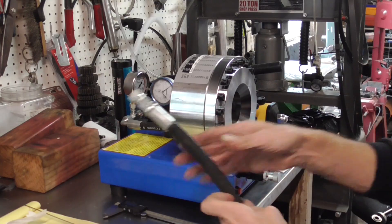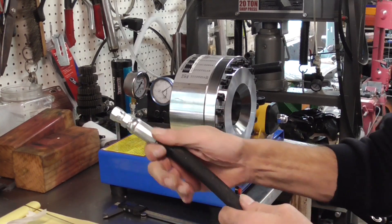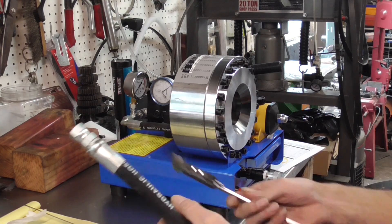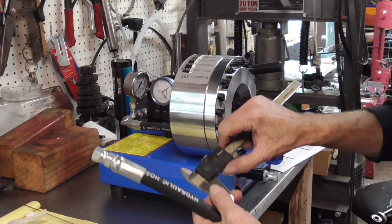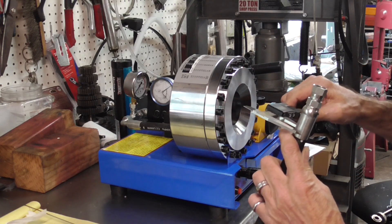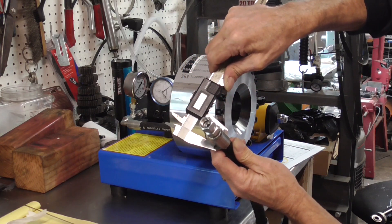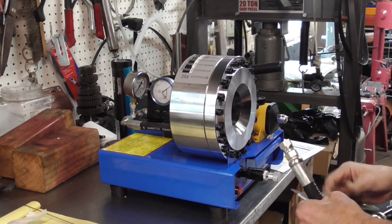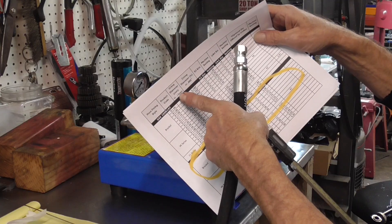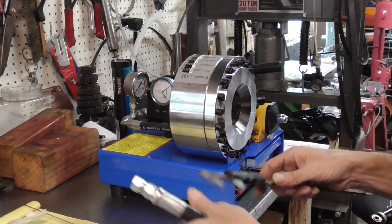Now we'll measure it. There's our crimped hose looking pretty good, nice and tight — you can see the little bit of soapy bubbles that got squished out, which is good. We are at 20.29 millimeters and our spec was 20.32 millimeters, plus or minus 0.13. So we're right on the money.